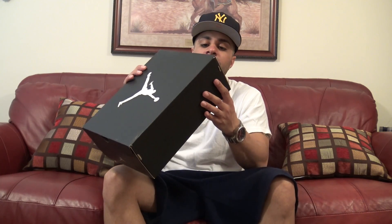I just wanted to do a real quick, short video asking you guys if these Air Jordan 11 Lows were real.